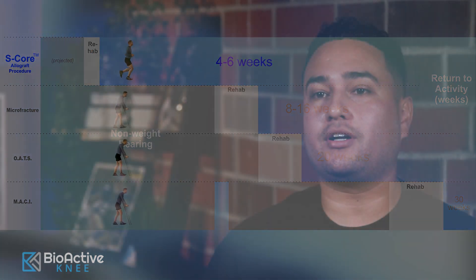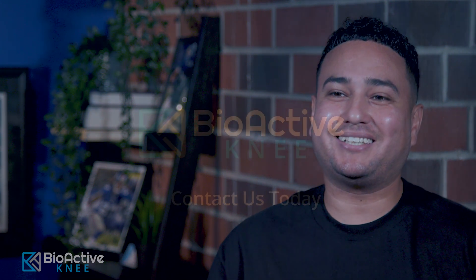I love Dr. D. I love his staff. They're great. From day one to day now, basketball might be in the future. I'm looking forward to that.